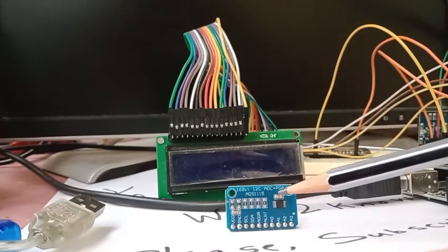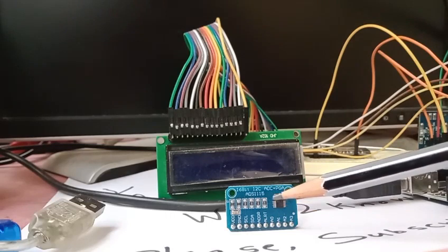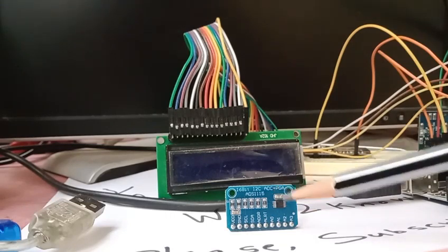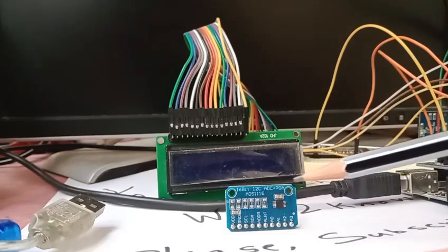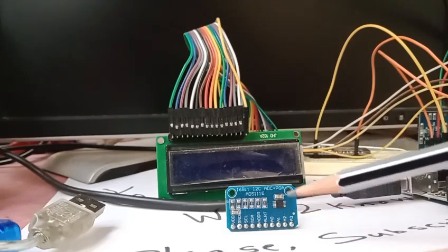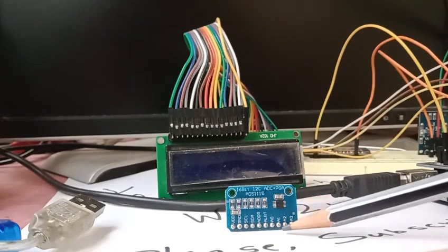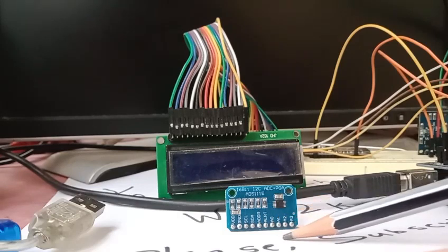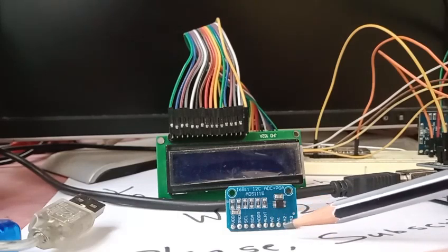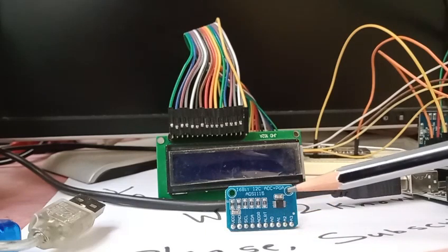We already have an Arduino plus NodeMCU setup which we are using. We will try to use the same, but the first target is to interface this to the Arduino board and read the ADC data. We will be using the A0 channel to connect some analog input and then read the data — that's what we are going to do in this video.